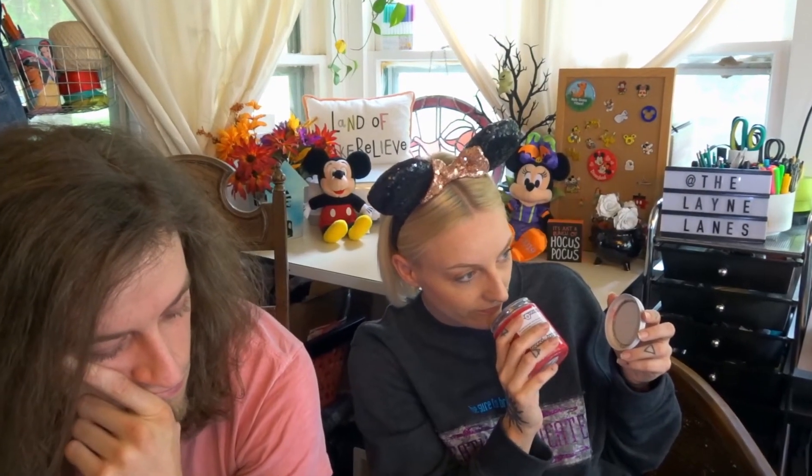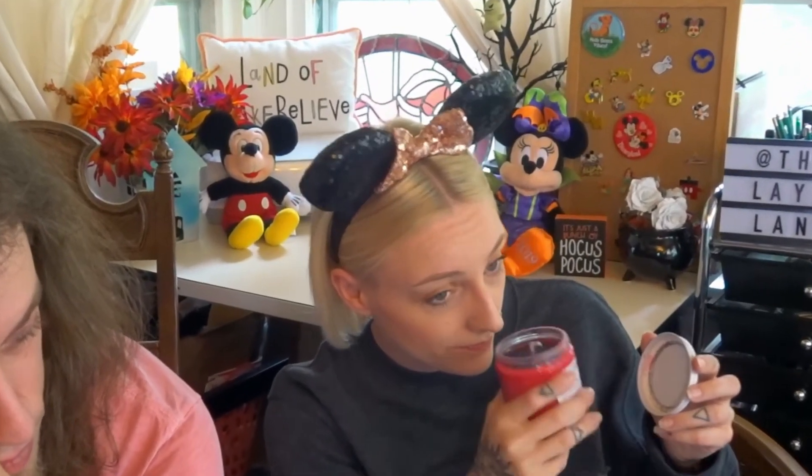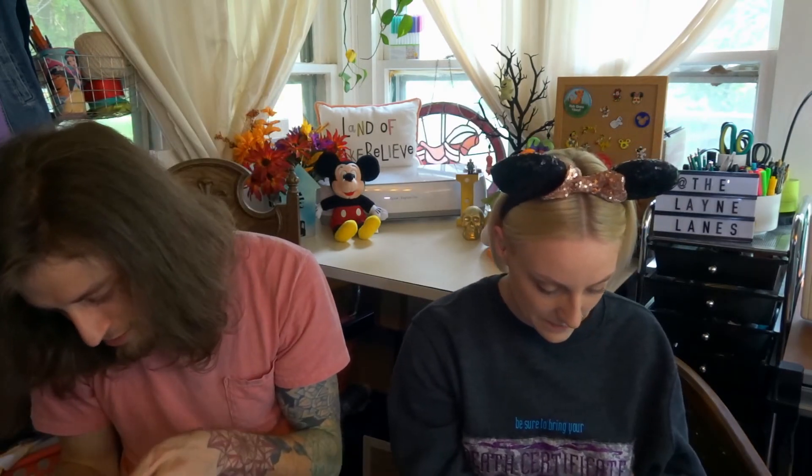It smells so good — it even smells like them. What?! This is a 2016 set. Dingity Dang!